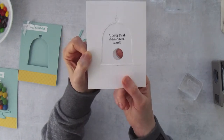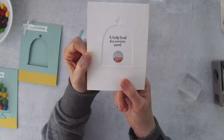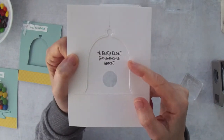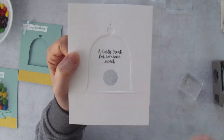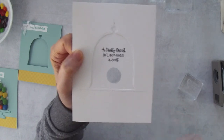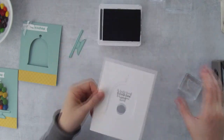When you pull out the tab, the candy is going to come out of this hole. When the tab is not in place, you'll be able to see this little greeting. When you put the tab back, you'll see cupcakes instead. This greeting will sit right down here at the bottom.